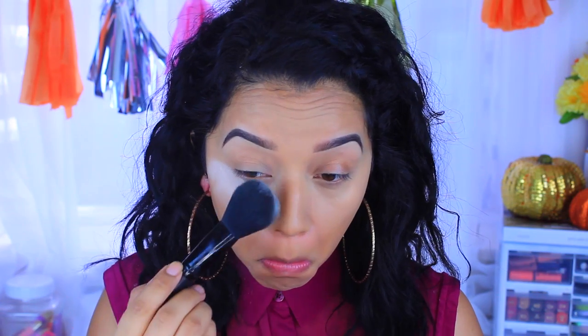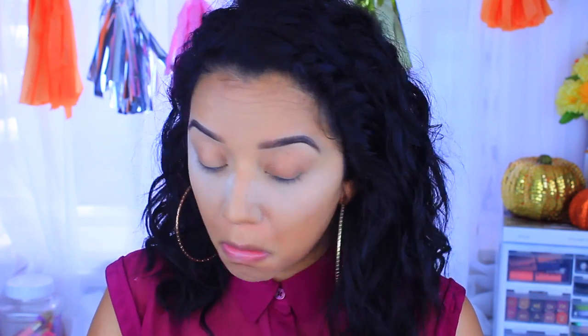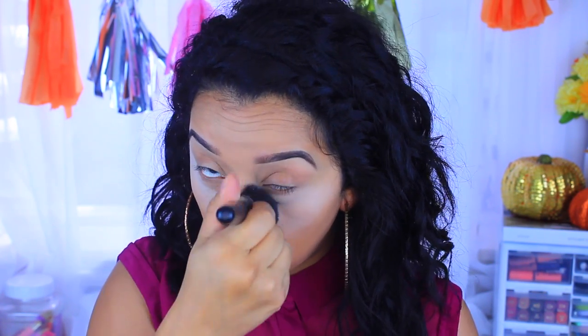Now I'm going to go in with my Airspun loose powder and take this big fluffy brush — I believe it's an e.l.f. brush; I don't remember the name but I'll have it linked down below. I wanted to try something new — I do like to use this with a Beauty Blender, but powder is preferred.